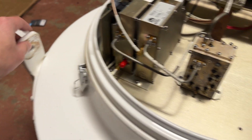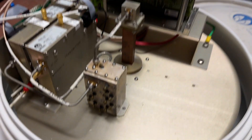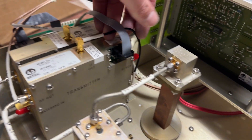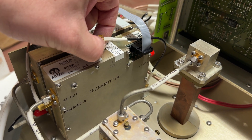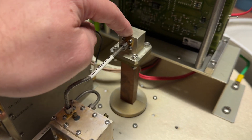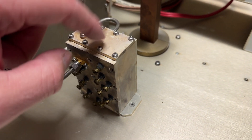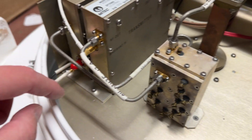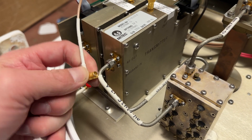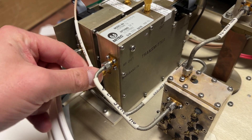Looks like it had a couple of mounts here on the side — some heavy duty brackets. There's the IF in and IF out. I'm going to take all this out and leave the feed in place. I'm going to reuse some of this hard line. These connectors are always handy — those little SMB connectors, I think.